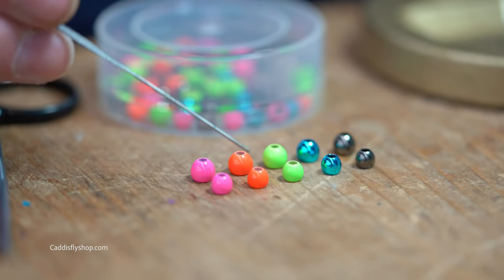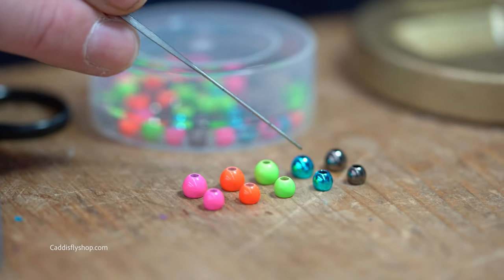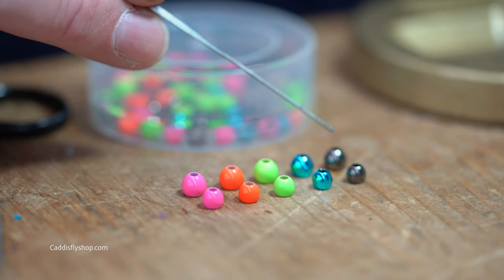They come in pink, ultra orange, chartreuse, metallic blue, and metallic gun smoke.